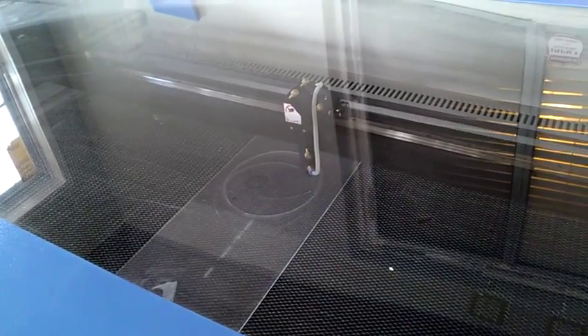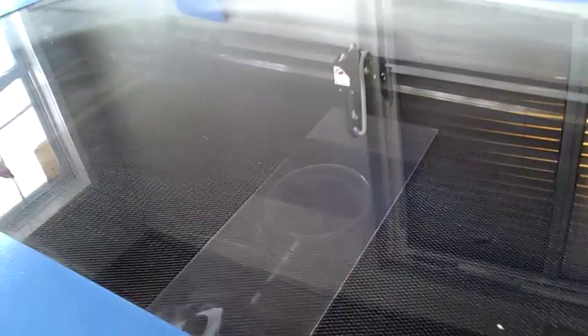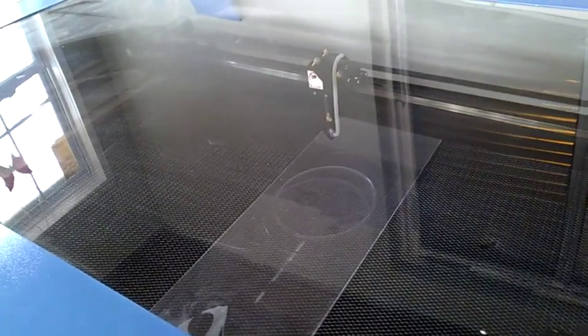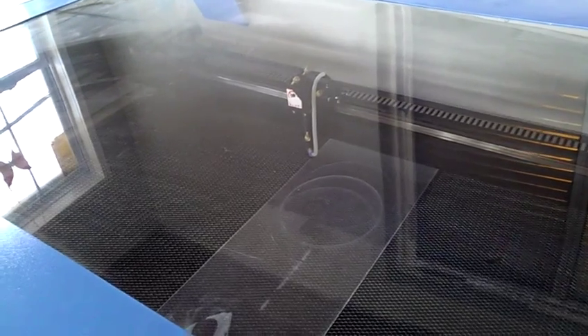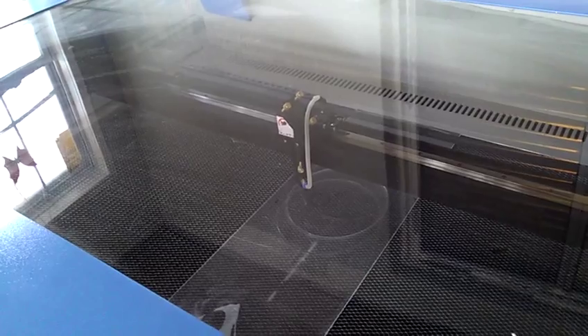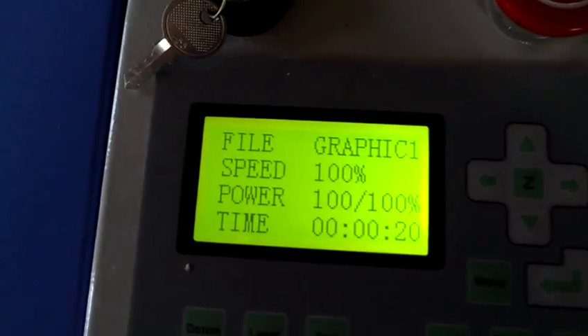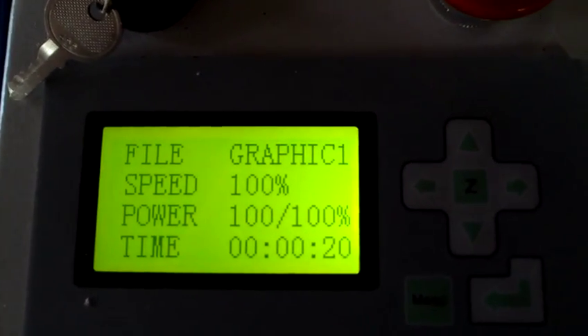And once again, we're drawing a big circle. This is, again, supposed to be a five centimeter circle - a 50 millimeter circle. So we're doing 100% speed, 100% power. And still no joy.